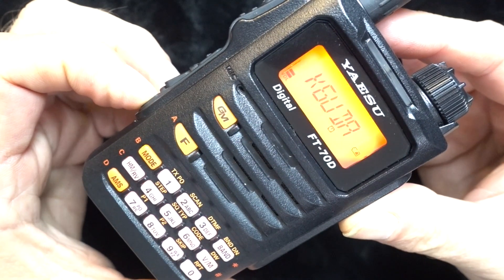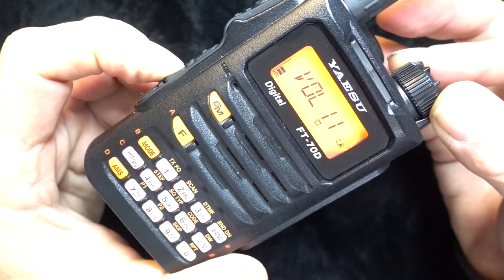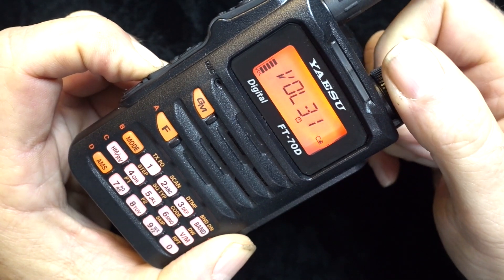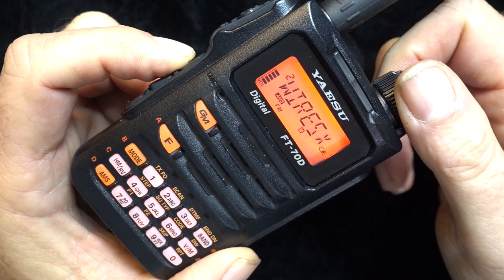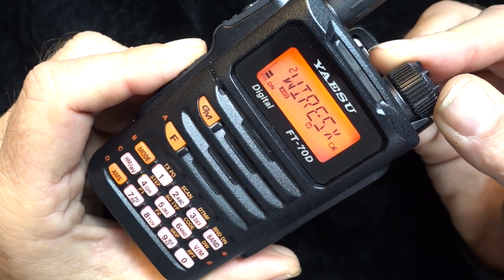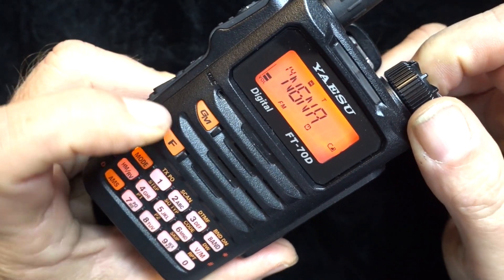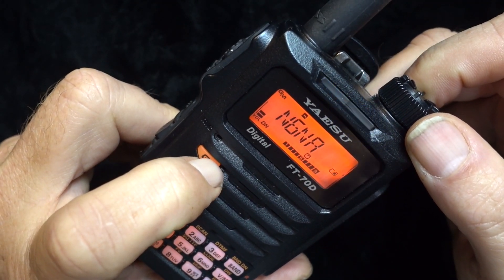Let's turn this on and get to the meat and potatoes. Right off the bat, one thing I would have liked Yaesu to change is the ability to lock the volume in so I don't have to use two hands to adjust it. Yaesu, if you're listening, maybe you could do that in a future firmware update. In its native position, the top knob is used to flip through either memory channels or VFO frequencies, whichever mode the radio is in.